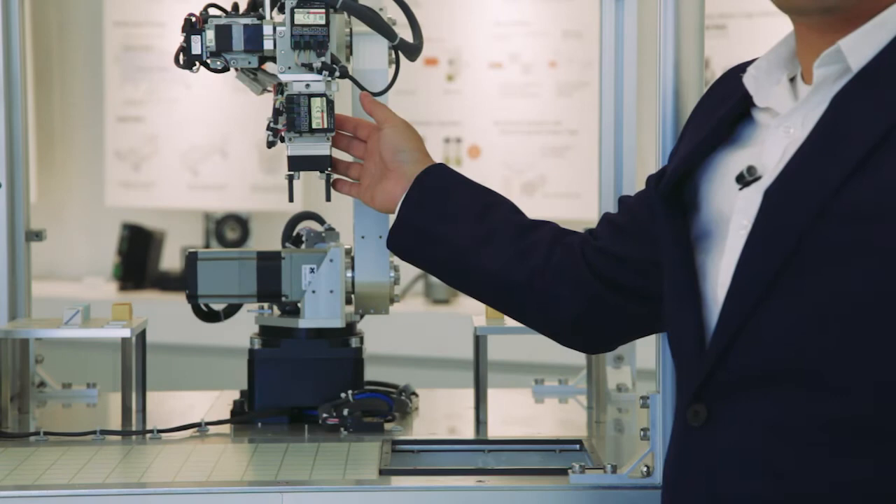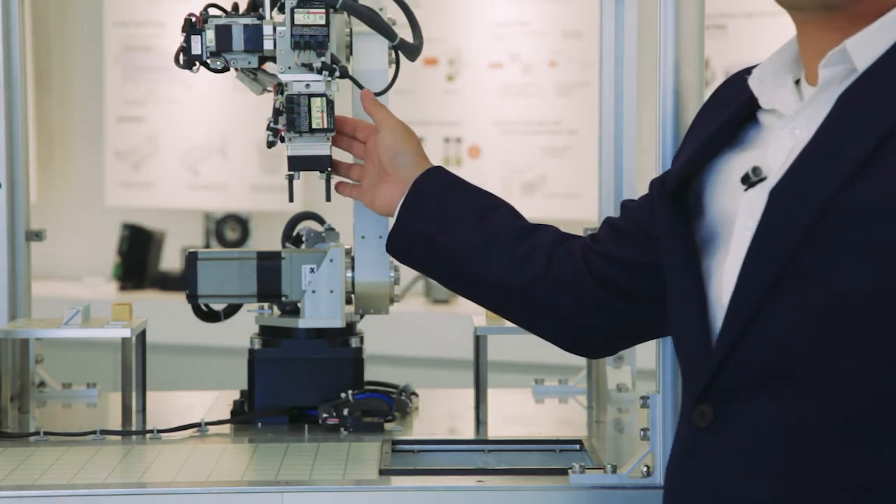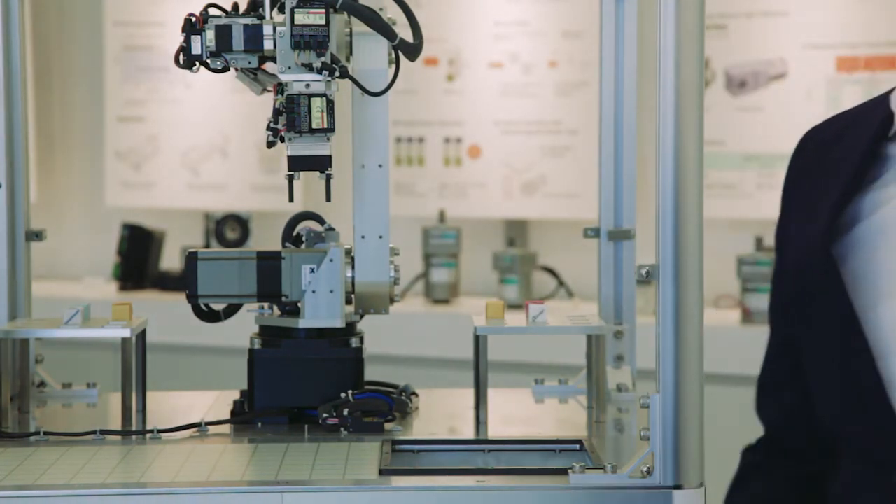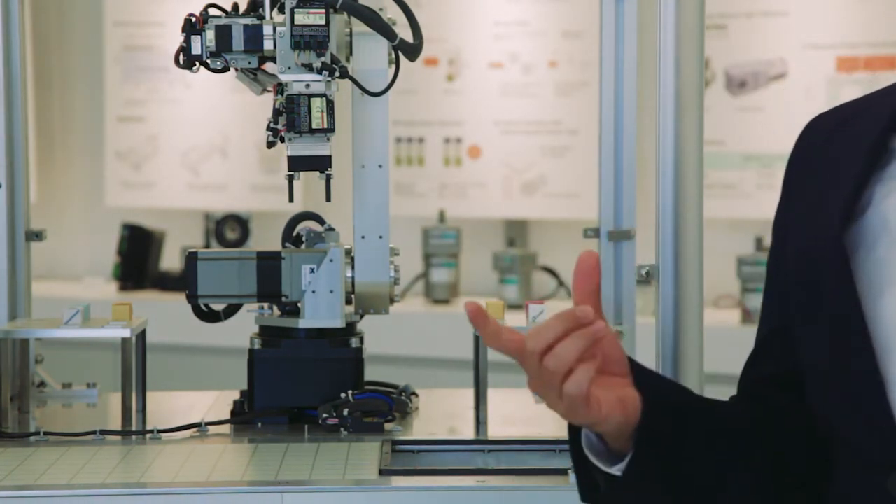Last but not least, we have our end effector, the EH4-AZAKH. This is our rack-and-pinion based electric gripper that will handle your products with a delicate, human-like grip.